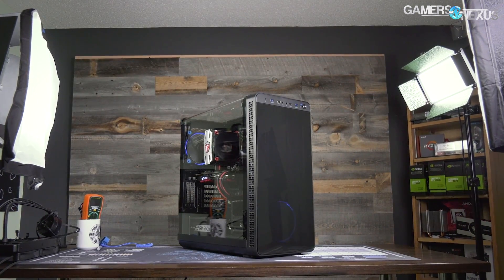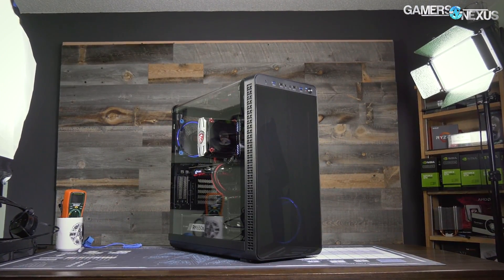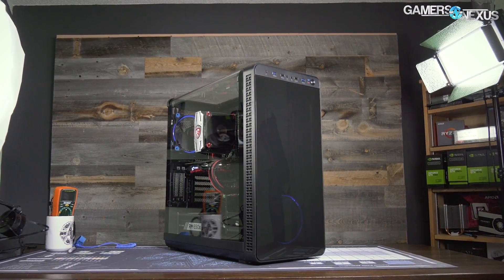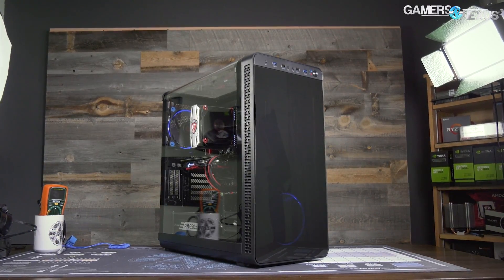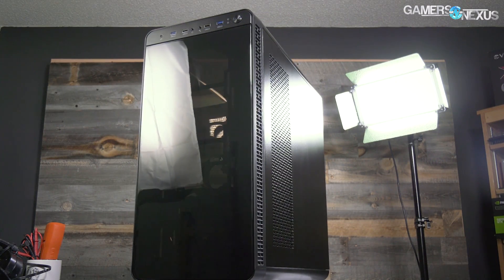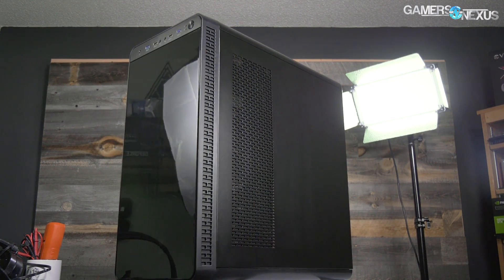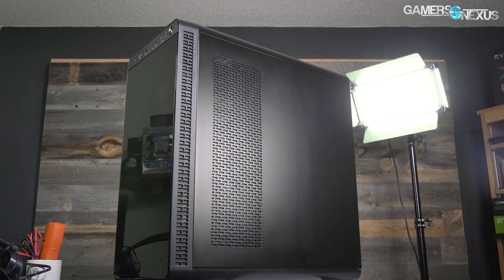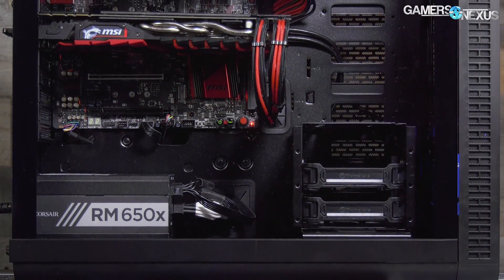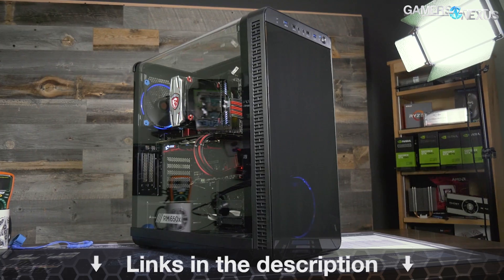This video is brought to you by Thermaltake's View 37 case. The View 37 focuses on highlighting custom PC builds with its full panoramic window and tinted front acrylic. In thermal testing, the View 37 performed reasonably well considering its looks-focused build, partly thanks to the airflow design and the removal of a bottom power supply shroud for a balance of looks and performance. Check the link in the description below.